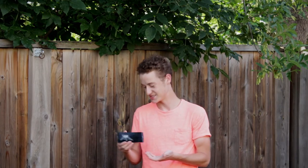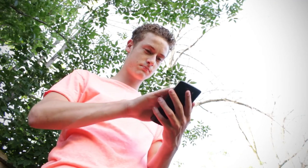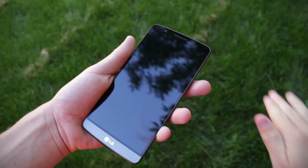Well, it may look pretty bad, but actually just a little wipe of the screen here. And there you go. Good as new.